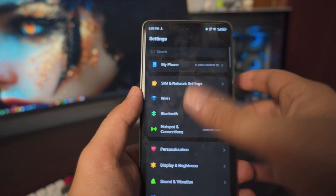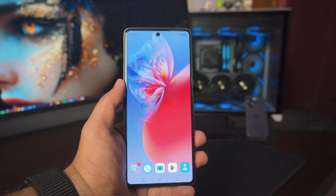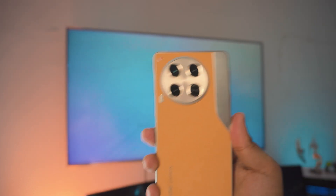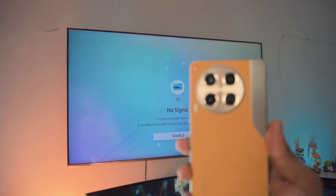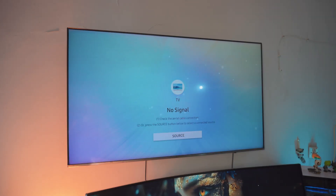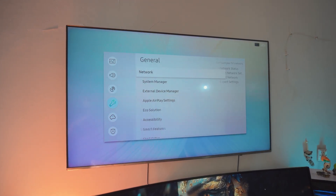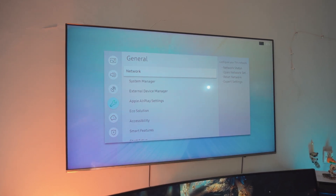So once your phone is connected to the Wi-Fi, that's pretty much all we have to do on the phone. Now we need to do the exact same thing on your TV. The first thing you want to do is make sure your TV is connected to the exact same Wi-Fi as your Android phone. This might look different depending on your TV, but go to your menu settings, then general settings, and find the network settings.